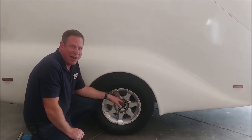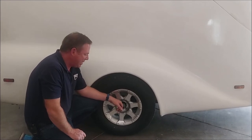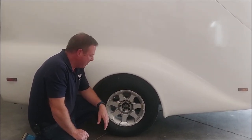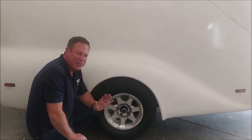Bearings for these are very easy to find. Iron Horse has always used Dexter or Lippert axles. Depending on the axle that you have, it will be stamped on the inside and you can always find those bearing kits for those. A lot of people use bearing buddies and those kinds of things, but these have the built-in Zerk fittings, so you really don't need them.